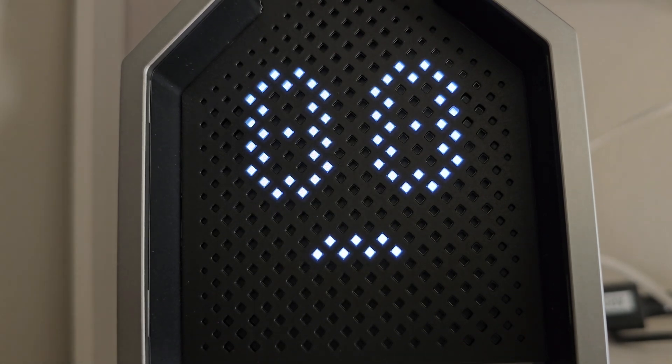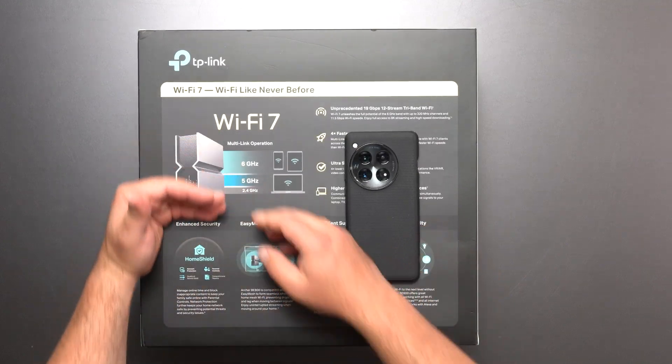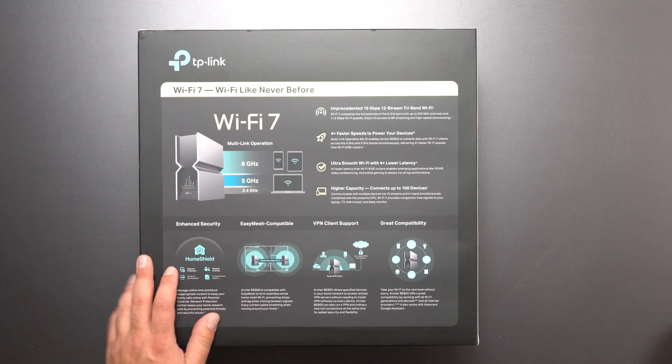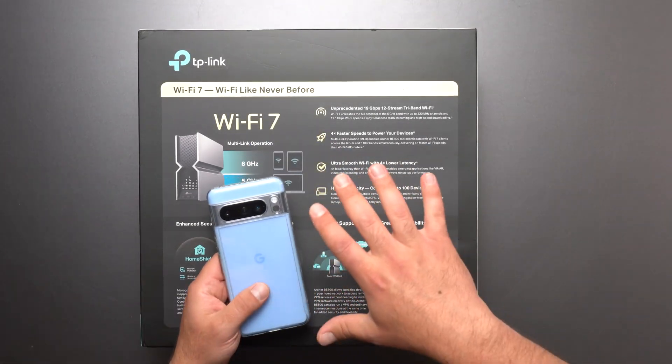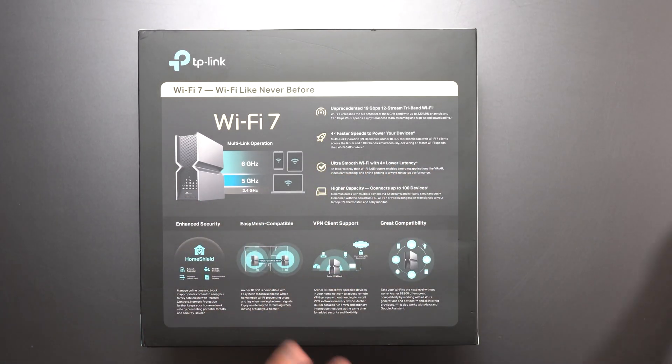Wi-Fi 7 supports multi-link operation, which is MLO, which allows Wi-Fi 7 devices like a phone to connect to more than one band at the same time to get those crazy fast speeds. Now, if you have a Pixel 8 or an 8 Pro, as of now it's unable to do that — just a heads up.